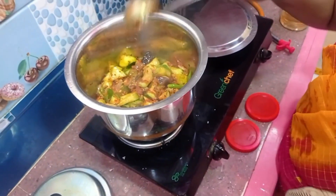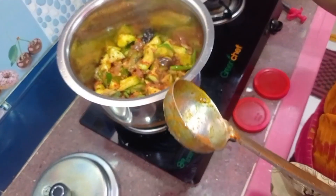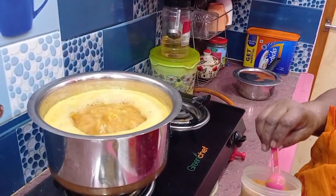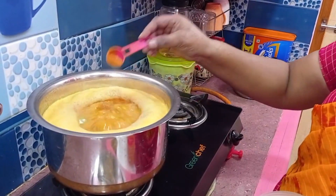We will mix it a little bit later. At the end, we will mix it a little bit. We will mix it a little bit.